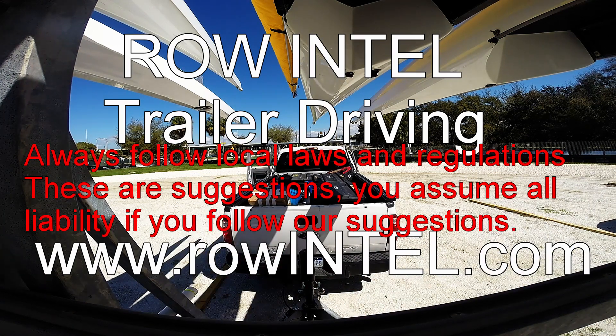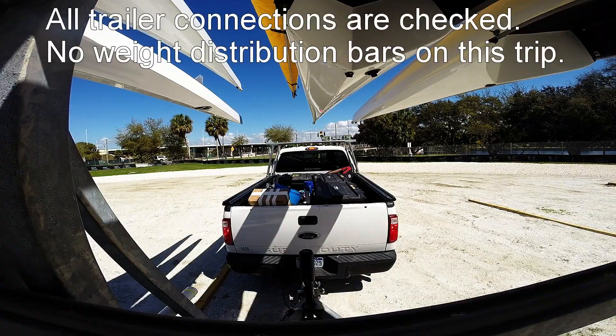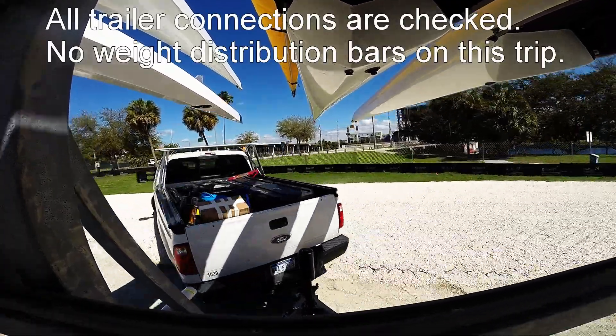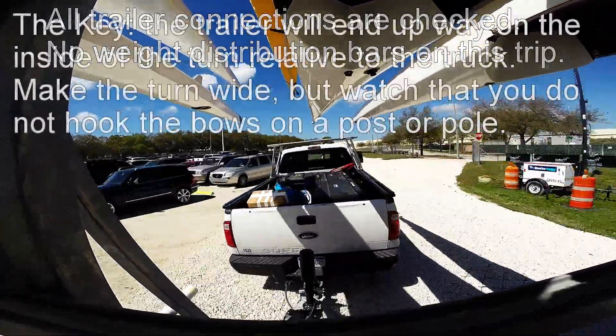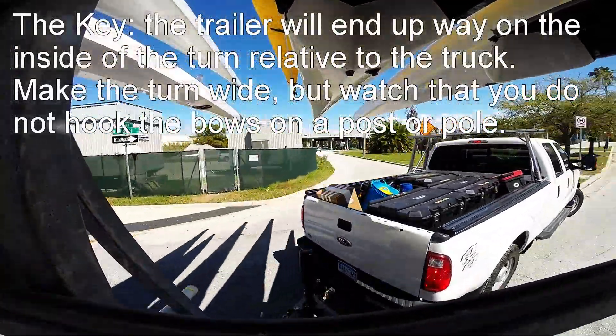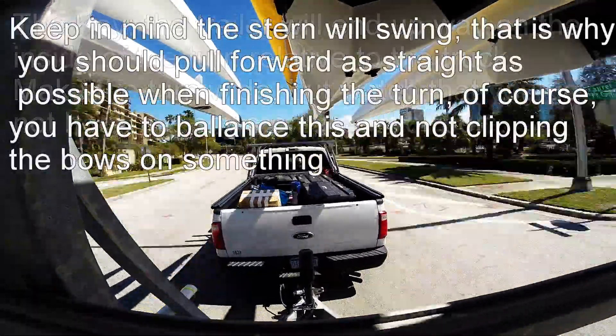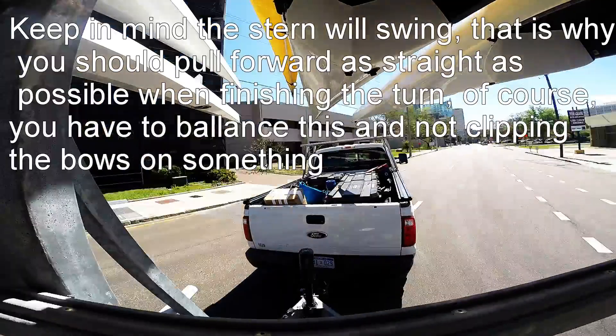We'll go ahead and check all our trailer connections, make sure we're hooked up good to the truck, then we'll pull forward nice and slowly. Trucks can go on the outside of the turn; trailers always get up on the inside of us — we want to watch our bow and stern tips real closely. The bows and sterns will be on the outside of the turn and could possibly hook a post, so go nice and slow and pull forward straight as possible so the sterns don't swing too drastically and clip anything.